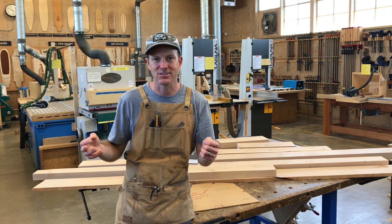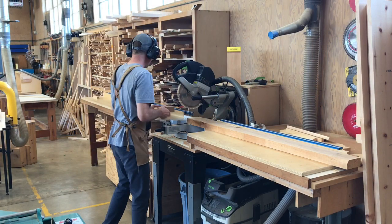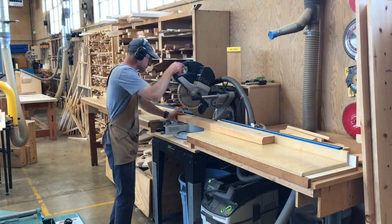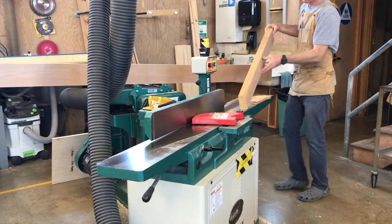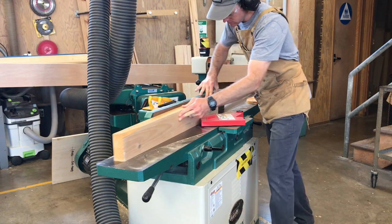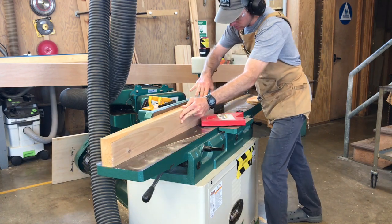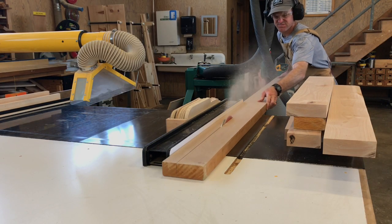Our first step is to mill all the lumber we're using down to general size. To do this I'm using the chop saw, then the joiner, and I'll also use the table saw, the band saw, and the thickness planer. Watch over the next minute or so and you'll see all these tools in action.